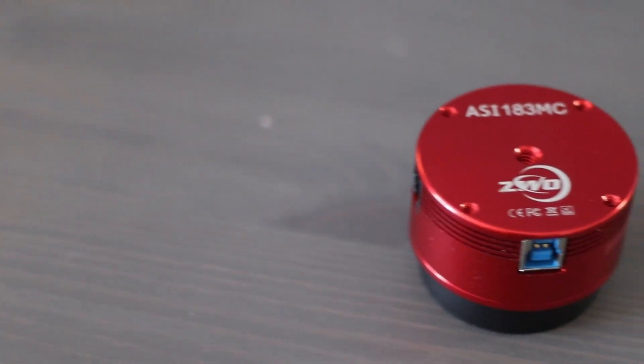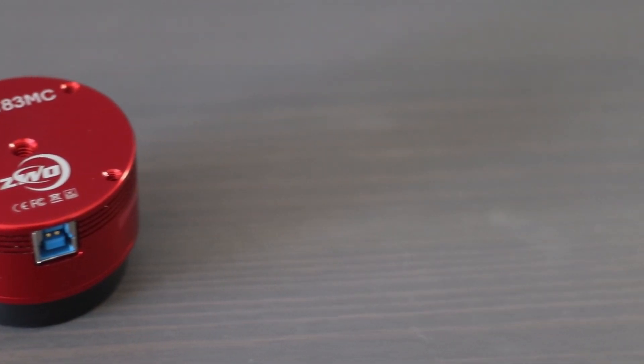Hi everyone, my name is Noah and welcome back to the channel. Today I'm going to be sharing my experiences with my ZWO ASI 183MC planetary camera.